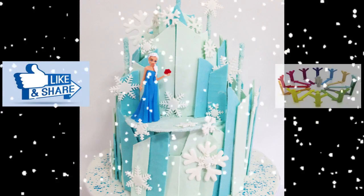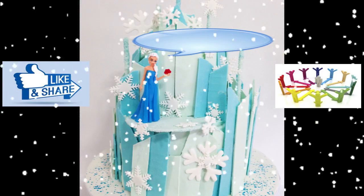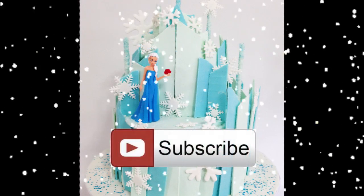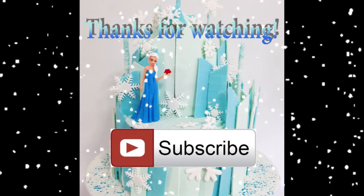I hope you'll give it a like and share it with your friends. Don't forget that I love to get your feedback and comments, so drop me a line in the comment section below. Don't forget to subscribe to my channel for more creative cake tutorials, and as always, thanks for watching.